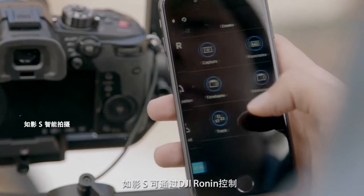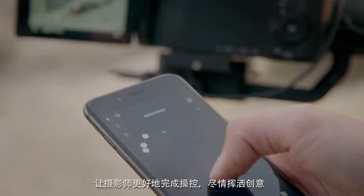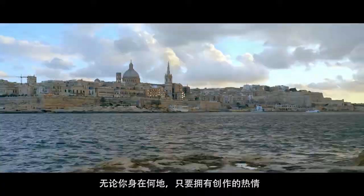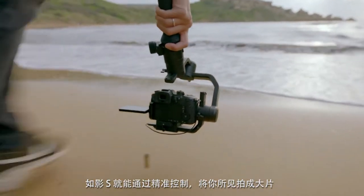The Ronin-S app complements the gimbal, giving filmmakers even greater control over their creativity. Wherever your passion takes you, Ronin-S is the companion that lets you film with total control over your vision.